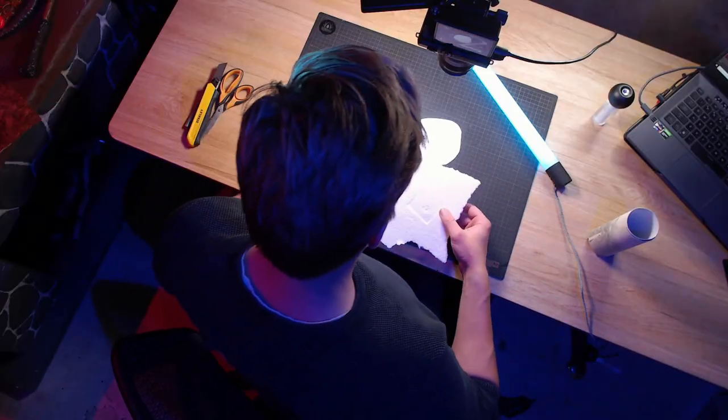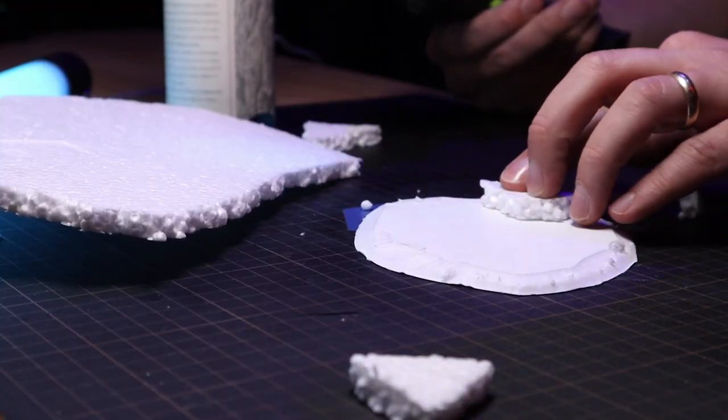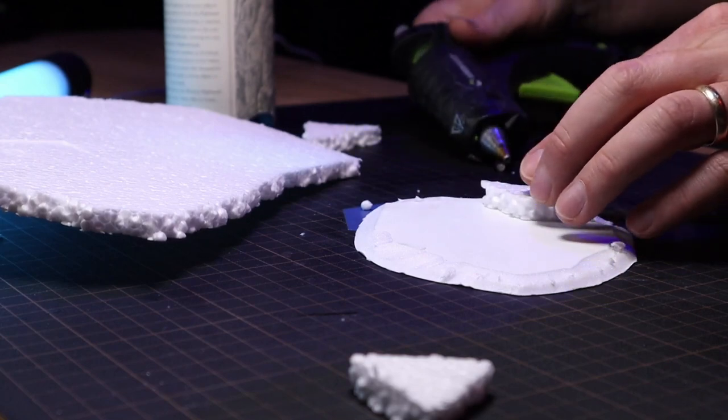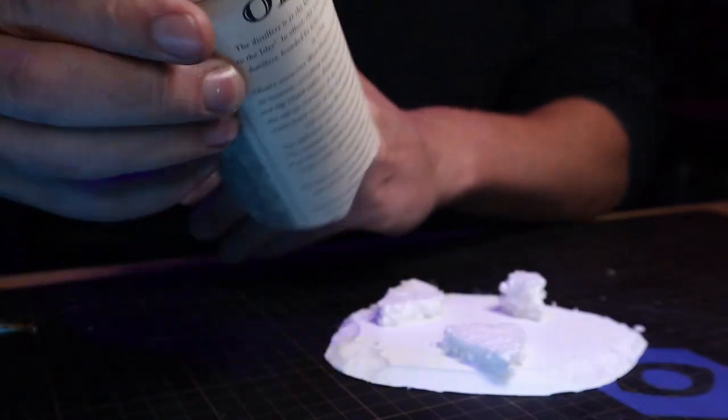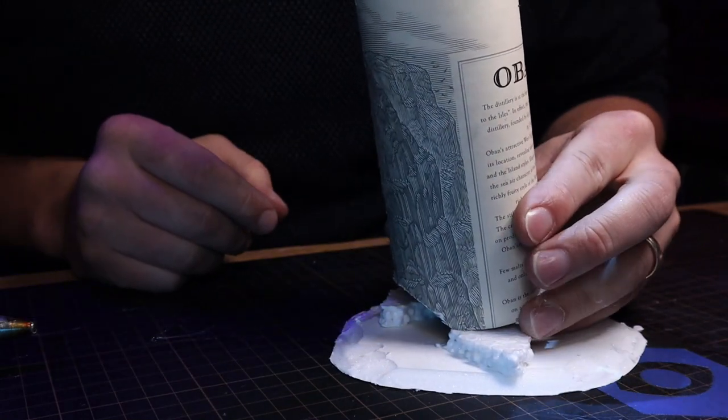To give the tree a bit more height, I'll just break up some of this packing foam and secure it all with hot glue. To give the tree a bit more character and direct the fog a bit more, I glued it in place on a slight angle.